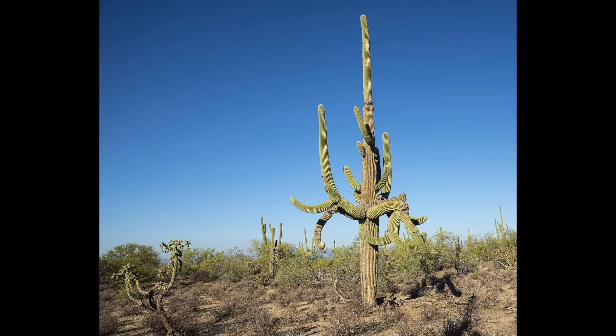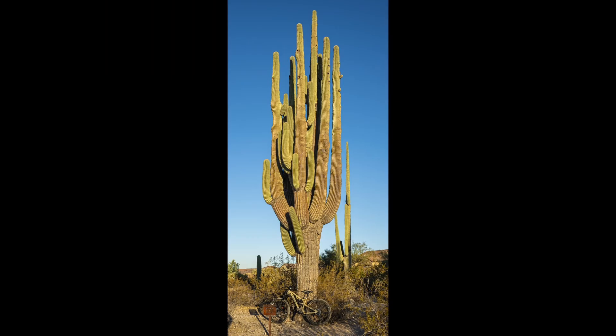Some grow in very odd shapes, like this one here. That's a pretty picture of a saguaro in the Tortolita Preserve. Also in the Tortolita Preserve is this saguaro called the Strong Arm Saguaro.